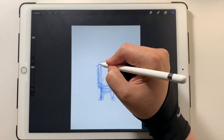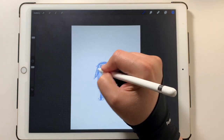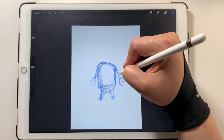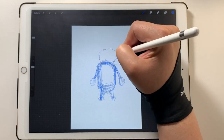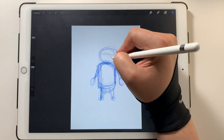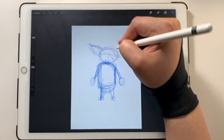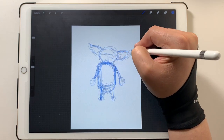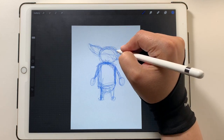Even though Grogu/Baby Yoda has a big old jacket that basically covers his whole body, I still have to put in the under layers — where his bones are, his limbs, his arms, his legs, all that stuff. Because if you don't put that in, when you try to do the final drawing it's going to come out really wonky looking.